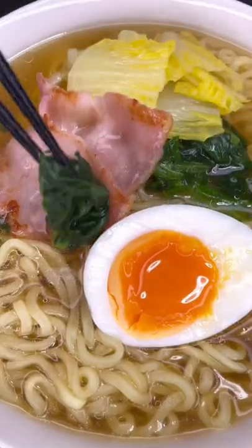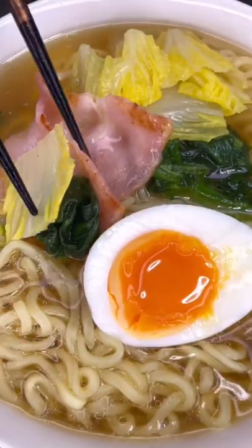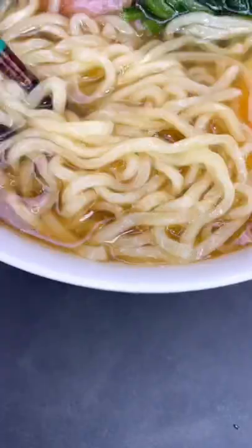I gotta say, I'm pretty happy with these noodles. They had a really nice texture which made them less slippery and a lot easier to grab. Subscribe for daily food videos from Japan.